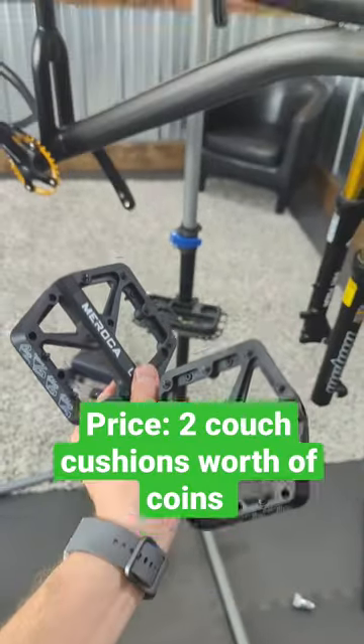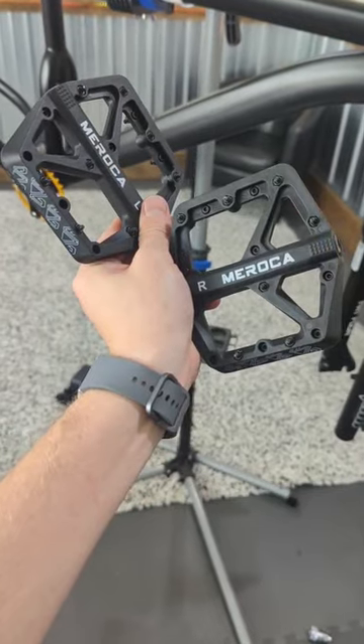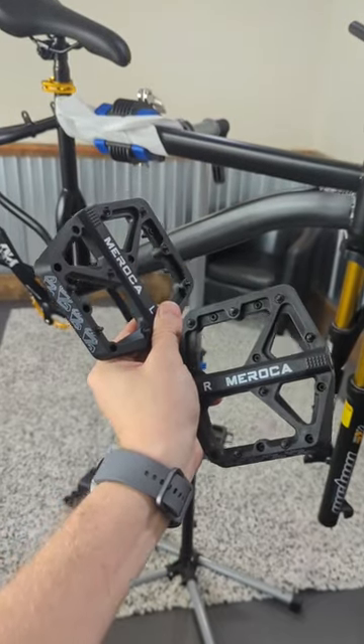I'm gonna use these on our upcoming e-bike build and we'll test them out. Link in the description if you want to get yourself some.